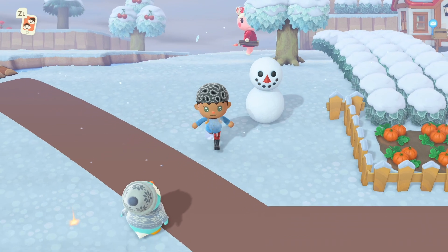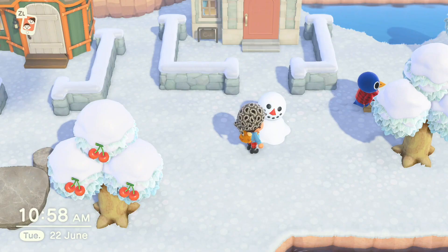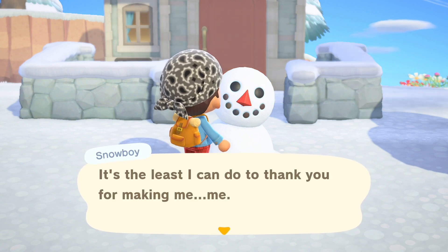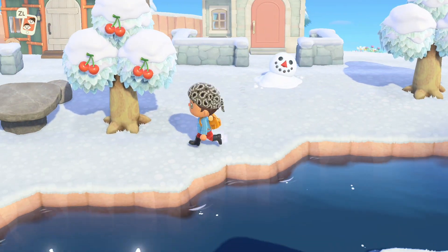Let's leave today's perfect snowboy and head to yesterday's one. For each day until they melt away, they will give you one large snowflake, which is four in total from the time that they're born. It's a little bit sad seeing them melt away, but they do tend to keep upbeat about it.